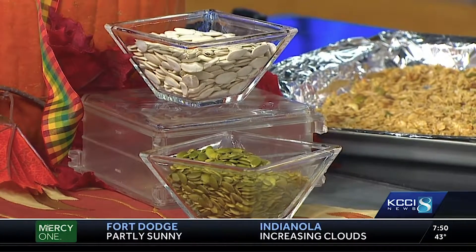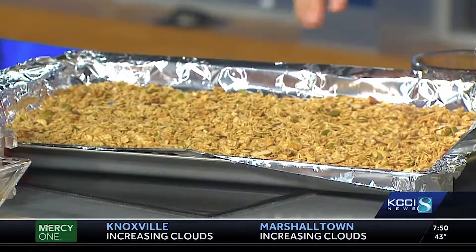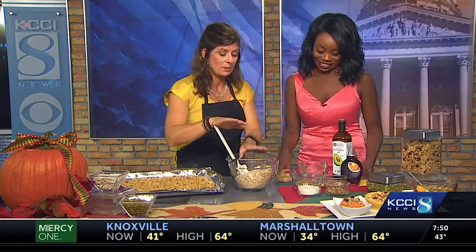Making homemade granola is super simple and easy because you can add your own ingredients, spice it up the way you want, and really keep the calories and sugar to a minimum. We're making half the recipe that's on eatrightiowa.org — this is a pepita and cranberry granola, perfect for the fall.